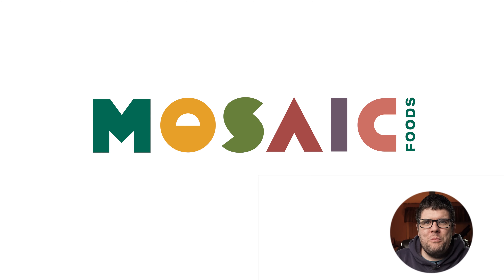Hey, what's going on? Welcome back to Timbo's Food Box. Today I'm going to be opening a box I received yesterday from Mosaic.